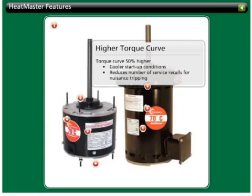This allows for cooler startup conditions, reducing the number of service recalls for nuisance tripping.